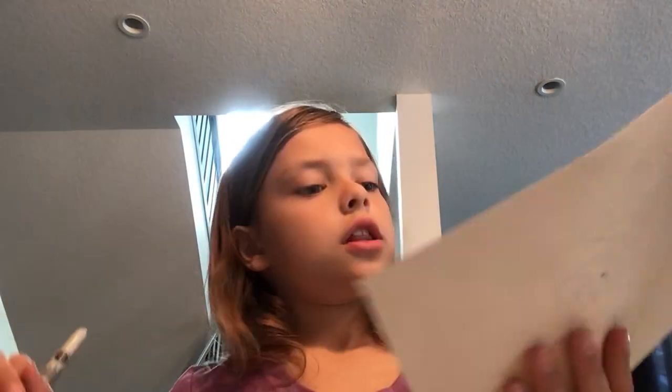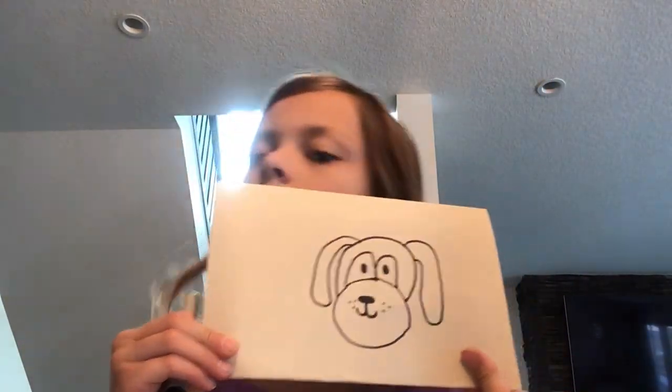Hey everybody, welcome back to my channel. Today we are going to be drawing a dog that will probably look something like my dog right here.